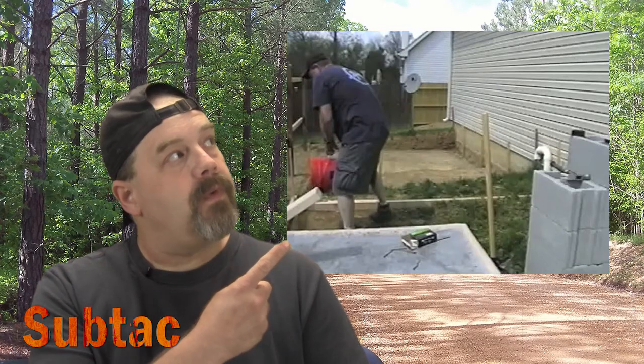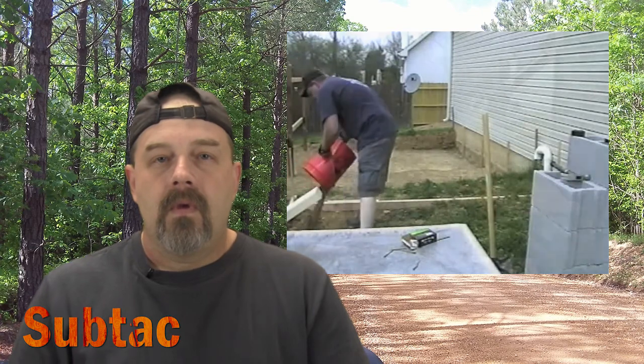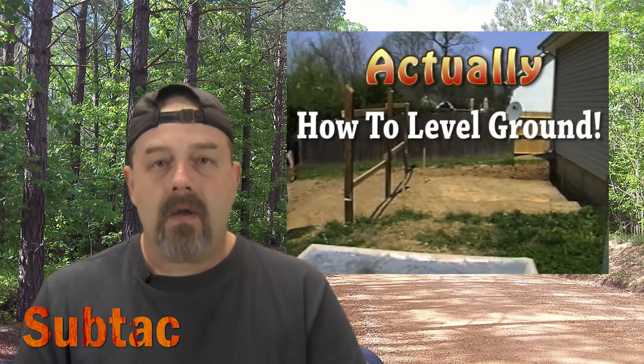Do any of you remember this old video of mine? If you want to get something done, you're gonna have to get up off the couch and go get it. That was from an old video I had made about leveling the ground where I set up a raised bed garden, and I believe it was titled On Level Ground.